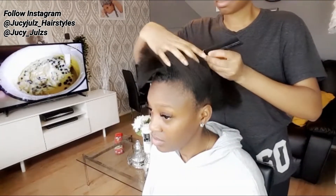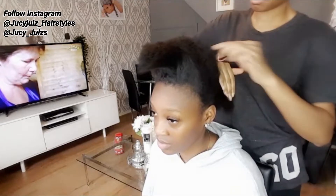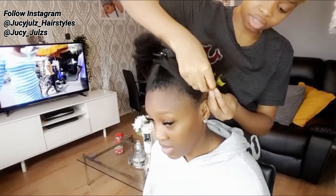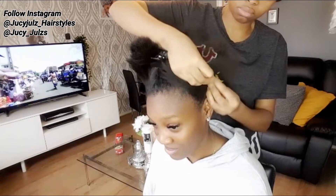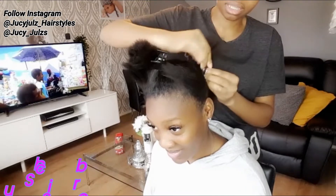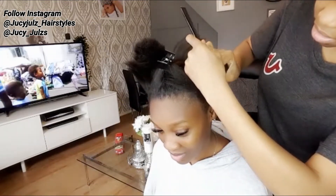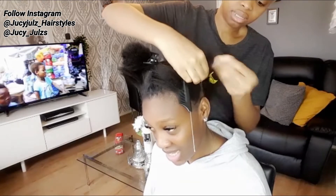That small amount of hair left out will allow me to cover the weave at the back. When you leave your hair out, make sure you don't leave too much and you don't leave too little — you want to make sure you leave the right amount. As you can see, mine is just right, so when you finish weaving your hair you will be able to cover the back.